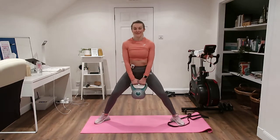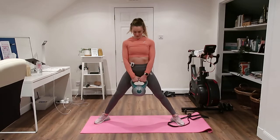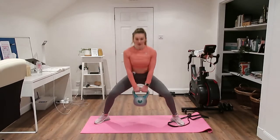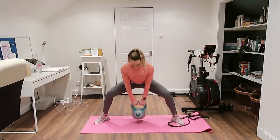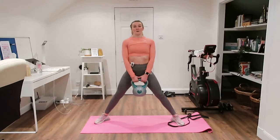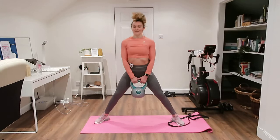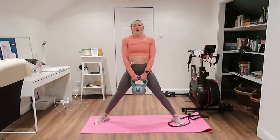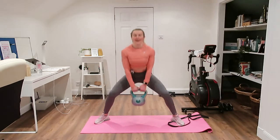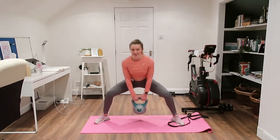Wider, toes pointed out, and go. If you want to make this harder and you've got a band, you could wrap the band around the kettlebell — it makes it feel harder, just takes a wee bit longer to set up. You can have a band around the kettlebell then around your toes.